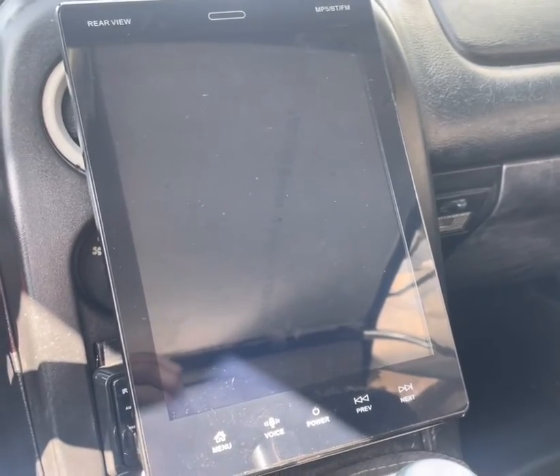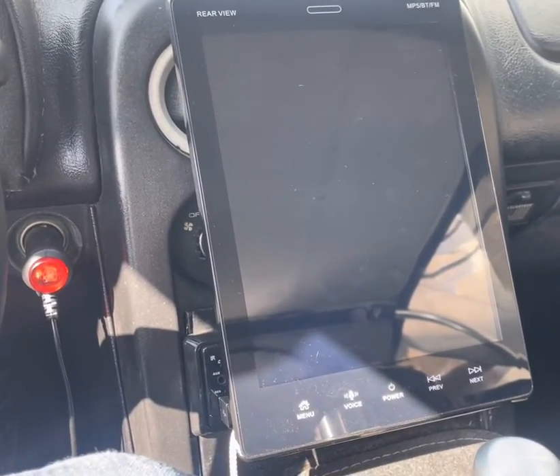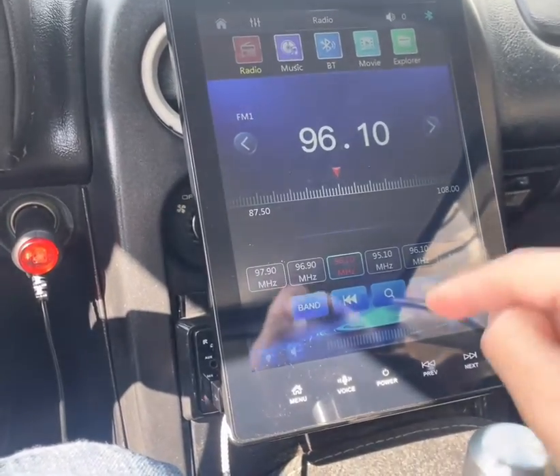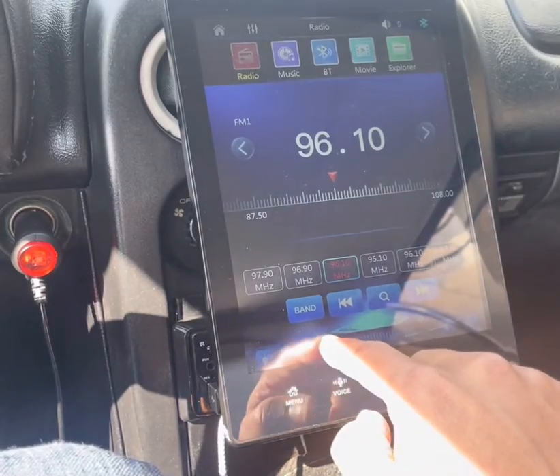Hey everyone, this is the 9.5 inch single-din CarPlay and Android touchscreen. I'm going to teach you how to set it up.